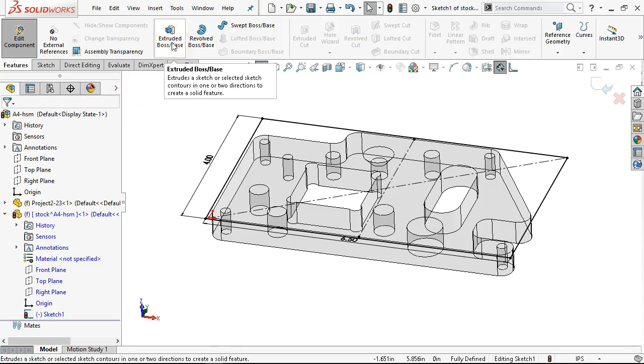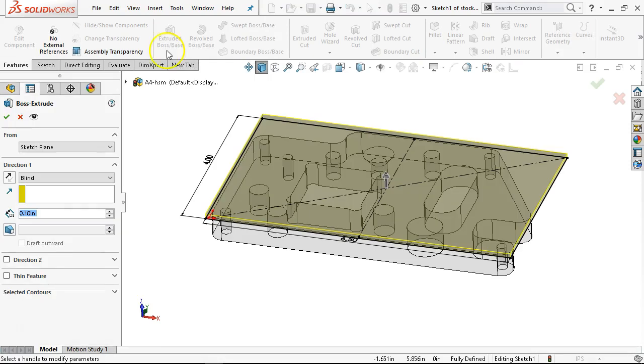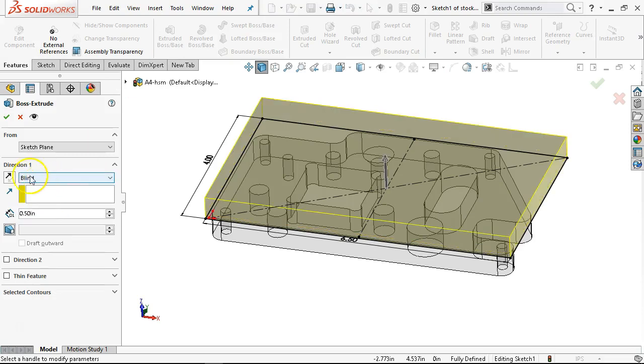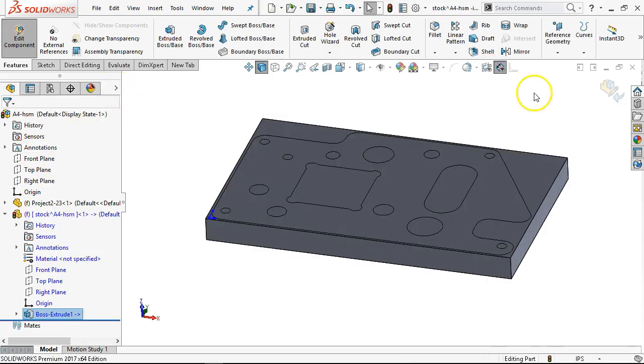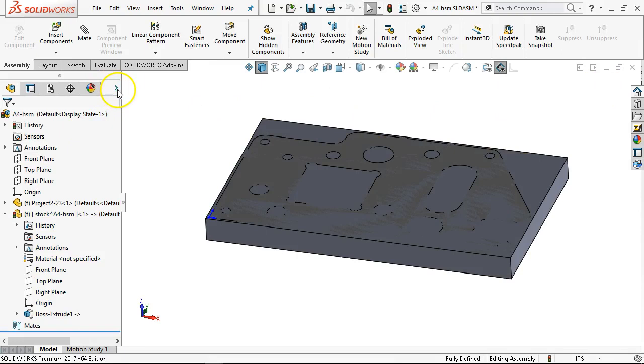We can generate our stock with a sketch, but it just makes more sense visually to have the solid geometry and then send it over to transparency.